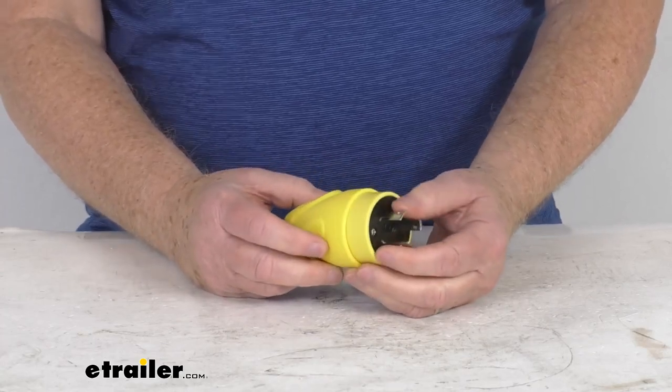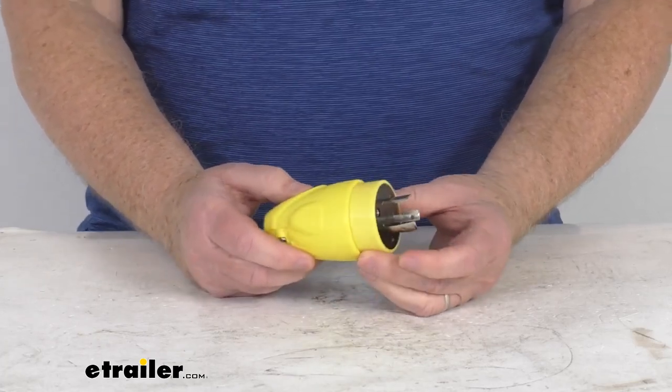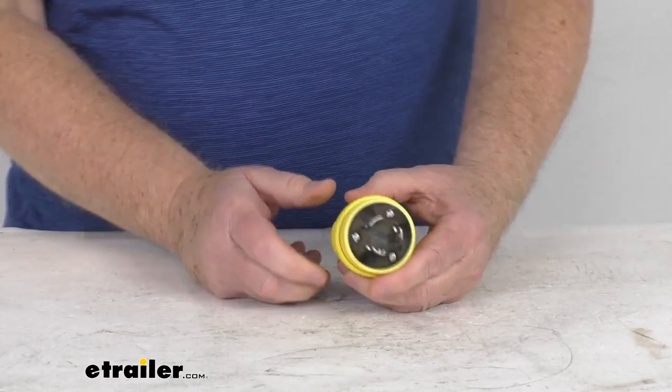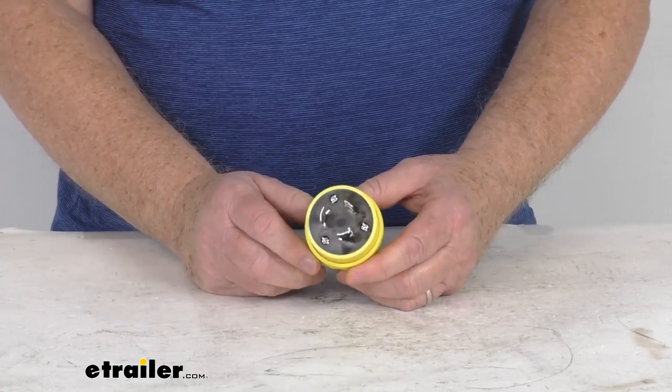They do use nickel-plated brass blades for corrosion resistance, and it is a thermoplastic vinyl cover and rings. This is tested to Marine UL and CUL standards. It is a universal fit with all other brands. You can see it has a nice bright yellow color, and the amperage on this is 20 amps.